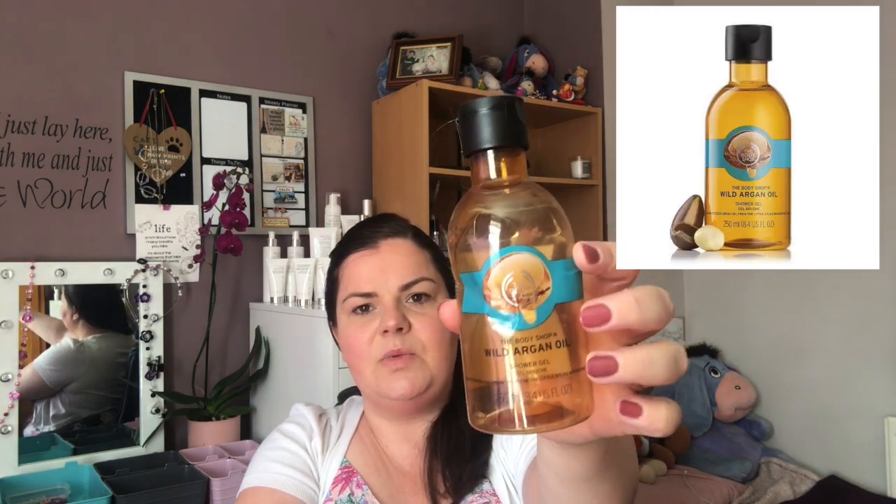I think you can get something back if you return so many bottles. The next item is the Body Shop Wild Argan Oil shower gel — I really like this one. I'm currently using the mango one and I like that, but I really love the scent of the argan oil and it was so nourishing. Love this, it was gorgeous — would highly recommend trying it out.